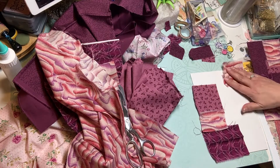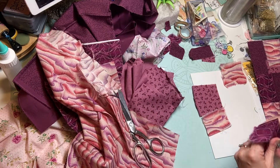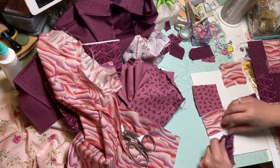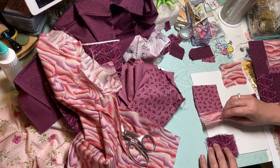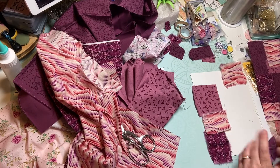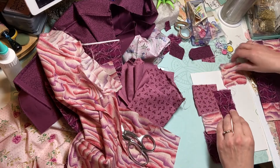I think these still might be a little too big. I'll cut this one in half maybe. I'm also trying to make sure they're not all exactly the same kind of square shape — I think that'll help as well.